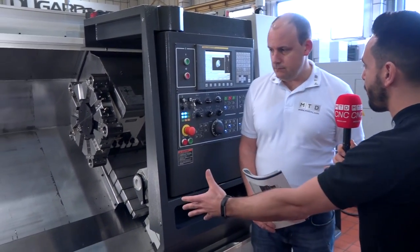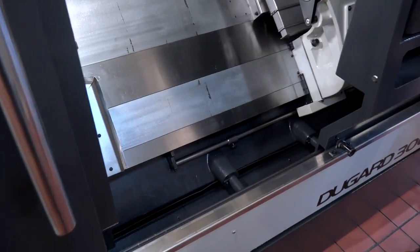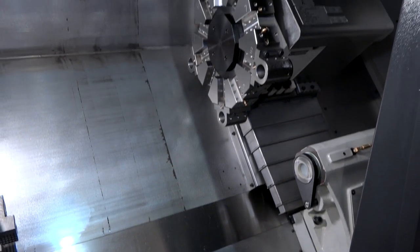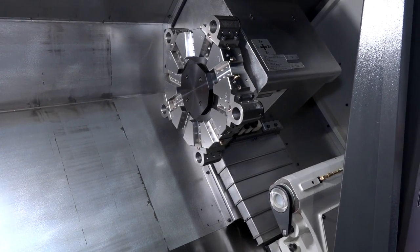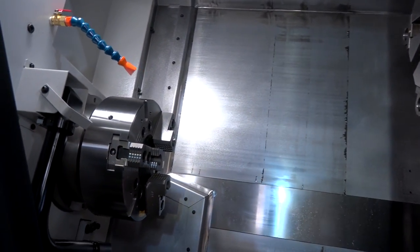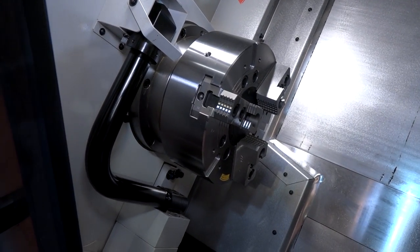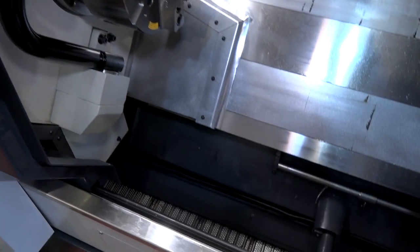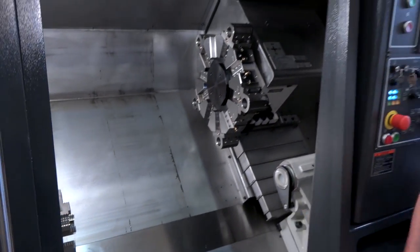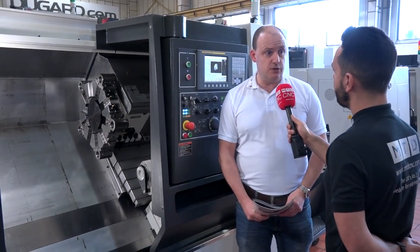Both machines come as packages with excellent swarf management and swarf evacuation — you can see that instantly. Dugard offers an extensive range for all applications, and they do offer the machines with a mill-drill function as well. It's very clean inside; you've got a tool-setting arm, the chuck that comes with the machine, and a swarf conveyor fully integrated at the base. It all comes essentially as a one-piece installed setup. With Dugard, buying a new machine means you get the warranty, the training, and everything you'd expect.